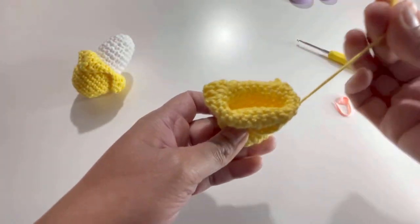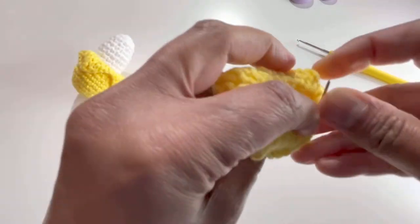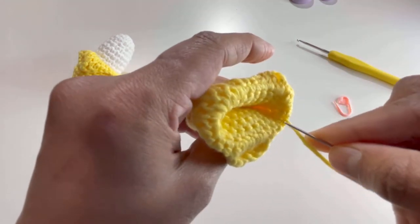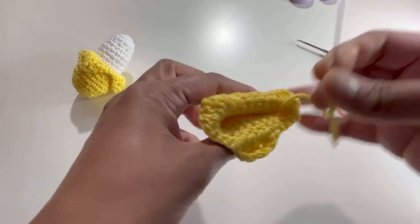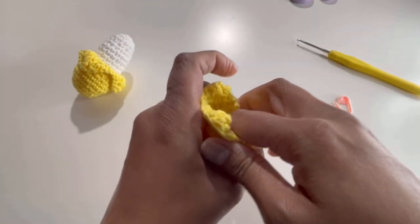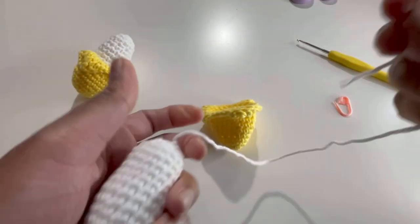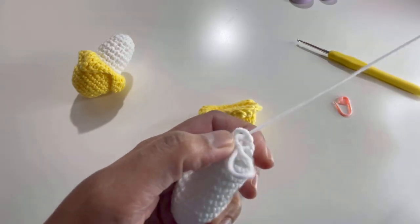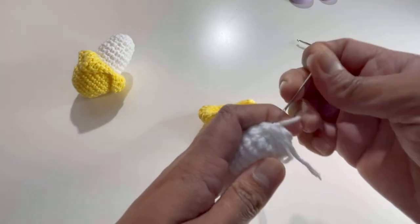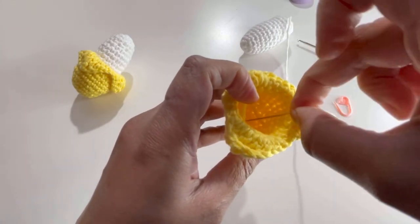Now take a needle, insert the loose end inside, and secure it. Take the other part and secure that end as well by inserting the needle and weaving it in.